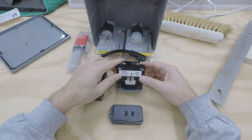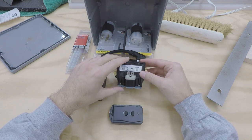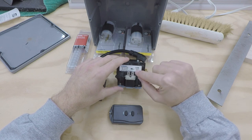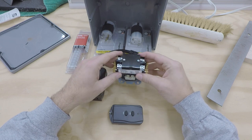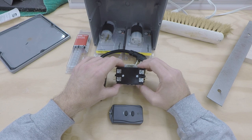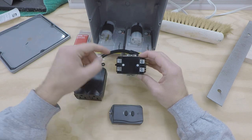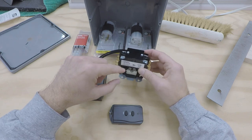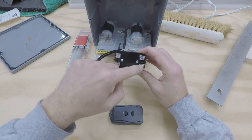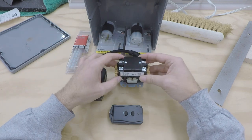The first part is a contactor — a Packard C230B I got off Amazon for $10. What makes this one unique is that the coil on the bottom operates off 120 volts AC. You typically see these in the HVAC industry running at lower voltages like 24 volts, but this one uses 120 volts AC across the coil terminals. When the coil activates, it closes the contacts, allowing power to flow terminal to terminal — so 120 volts on each leg gives us 240 volts through.